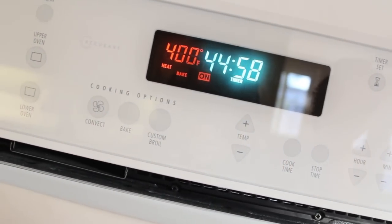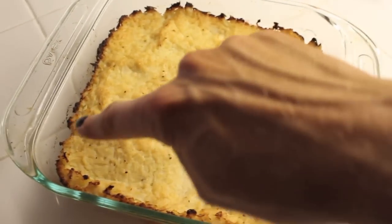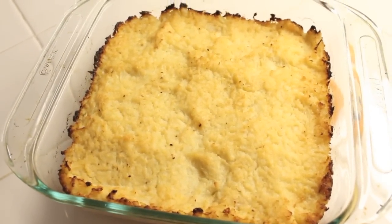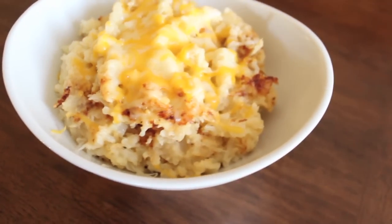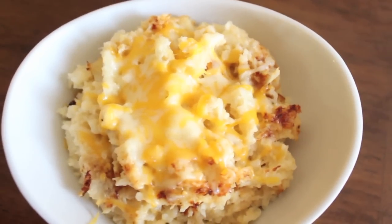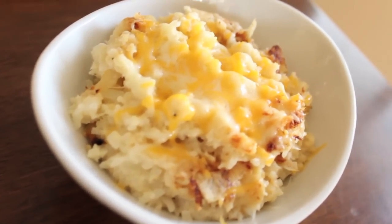It's going to come out all nice and toasty looking. You just want the edges to be brown but the middle to be not brown — that's how you know it's done. This side dish goes so well with chicken, pork chops, fish, steak — everything and anything. I hope you guys love it, thank you so much for watching, and I'll see you guys on next week's episode of Stay Fit Sunday. Love you all, bye!